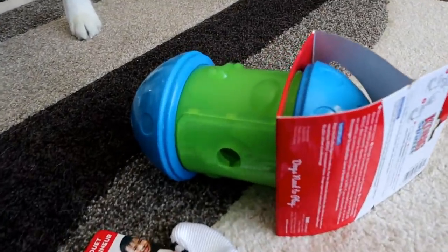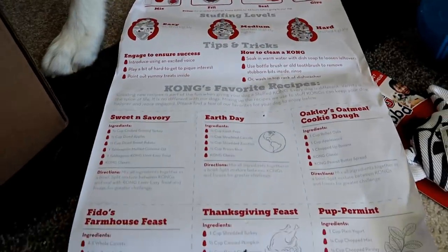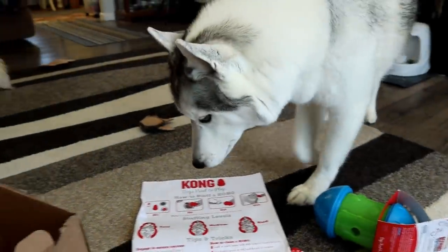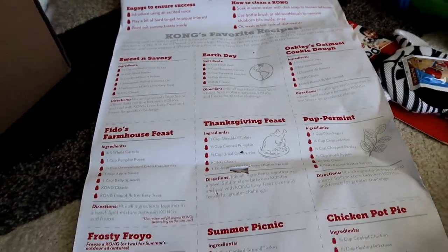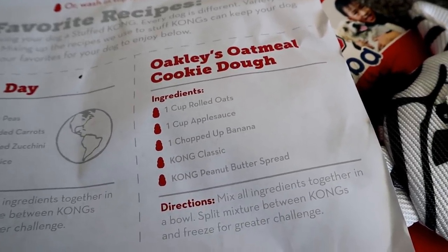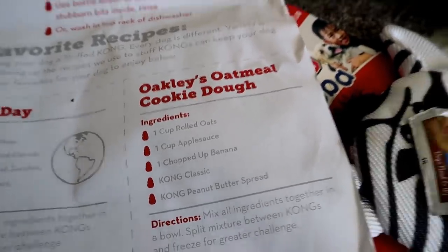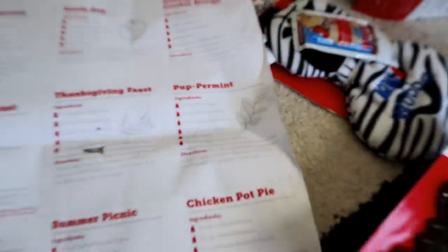So that is what came in our Kong box. Before we open up the toys, I want to show you the paper that comes inside the box — it's got a ton of Kong recipes. We have done Kong recipes before, which I'll link in the cards above. Should we try some of Kong's favorite recipes? This one: Oakley's Oatmeal Cookie Dough. Oh my gosh, it makes me so sad. I don't think it's named after our Oakley, but we're gonna make that one. The next treat video is a St. Patrick's Day themed treat, but the one after that — there's some cool ones on here, like Pupper Mint.